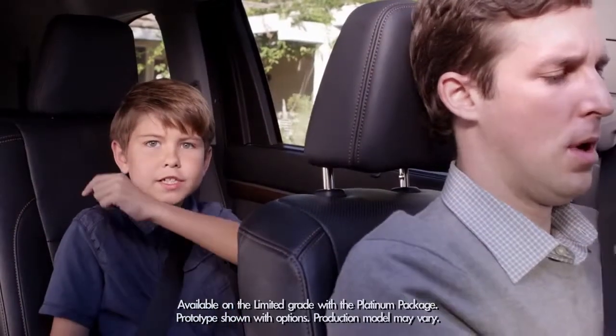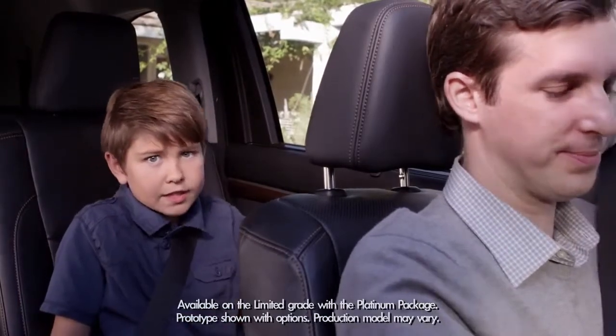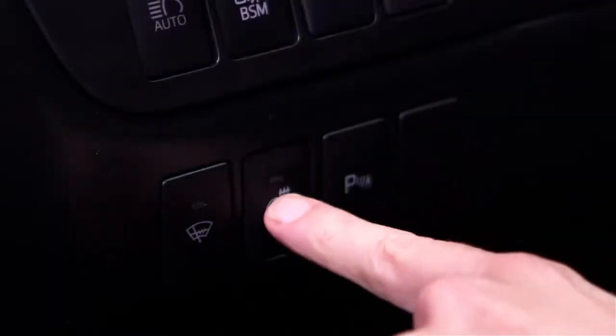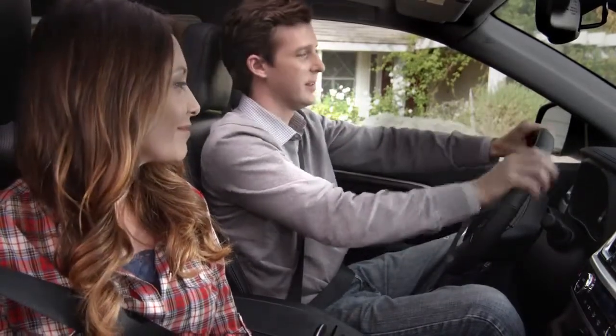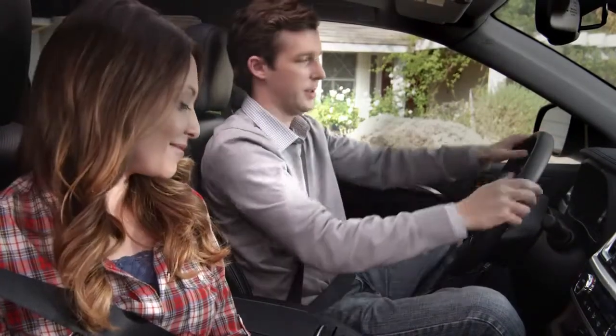The Highlander has an available heated steering wheel and available heated second-row seats. Pressing this button on the left side of the instrument panel enables the steering wheel to give dad a nice warm feeling.